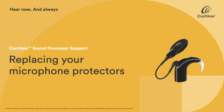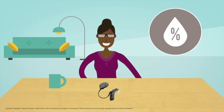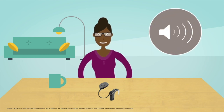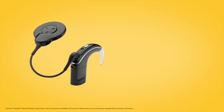You should replace your Cochlear Nucleus 7 sound processor's microphone protectors every three months, or sooner if you live in a high humidity environment, perspire frequently, or notice degradation in sound quality. It is important that you keep your microphone protectors in place at all times.